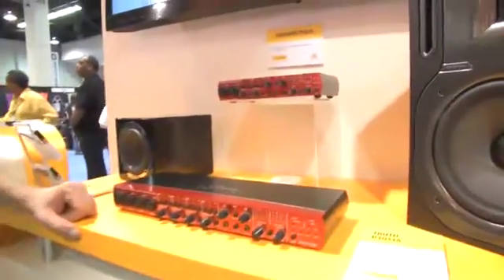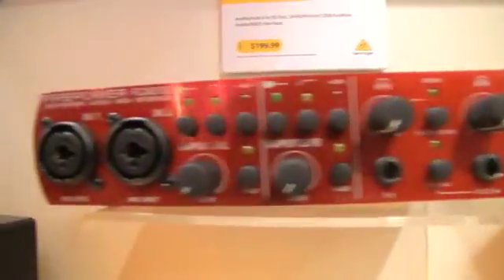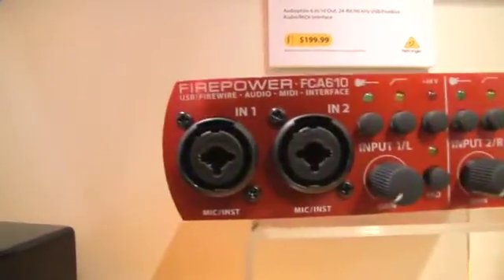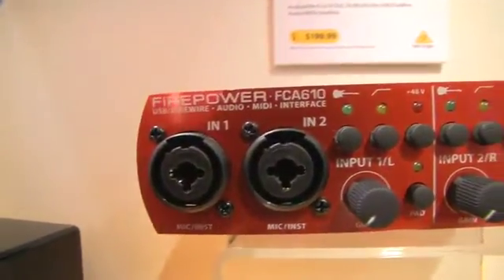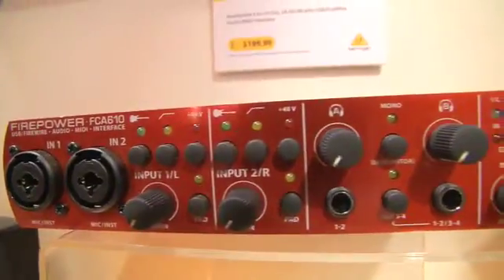We have two models here. The first one is the FirePower FCA610. For only $199, you're going to be getting 6 inputs and 10 outputs at 24-bit 96k. What's really unique here is that we have USB or FireWire, so this will work with whatever setup you have.